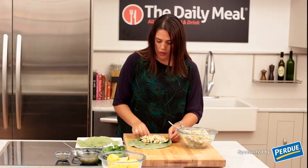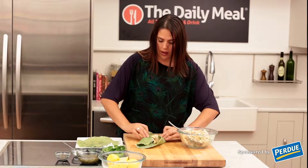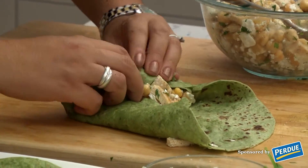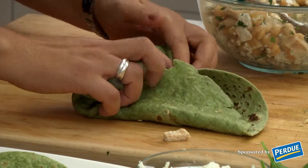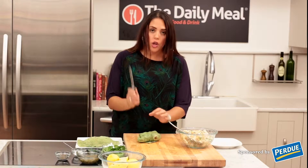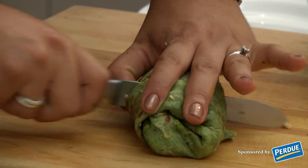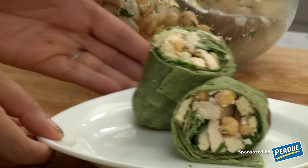The trick to wrapping is to literally keep rolling and folding. You fold in both sides and roll up, continually folding in as you go. Now we're wrapped and we're just going to slice it in the middle. You'll want to use a serrated knife so that it doesn't rip the wrap.